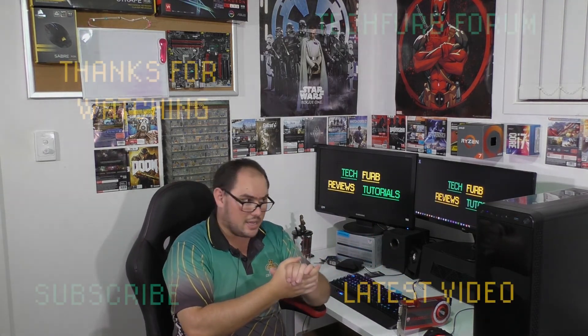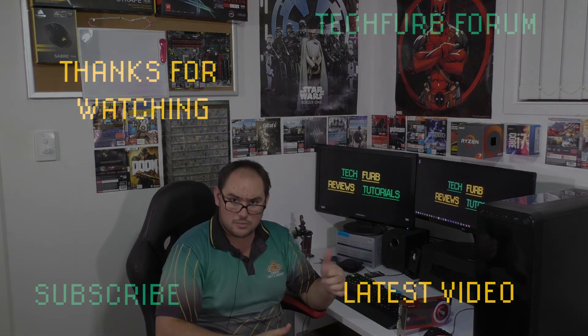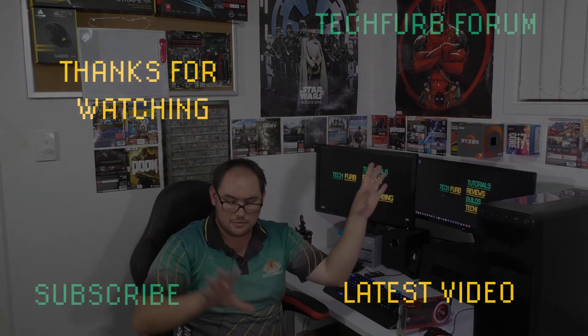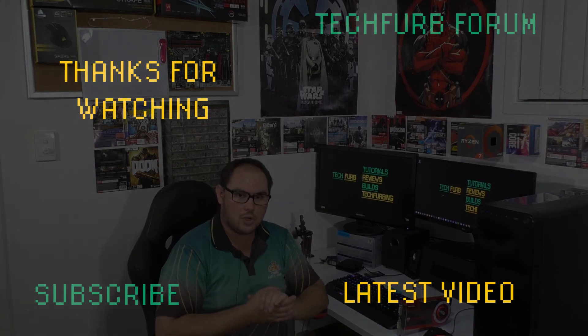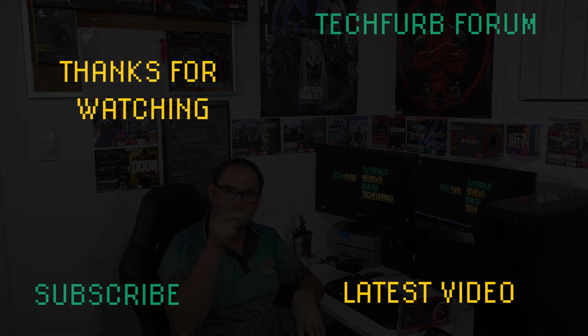That's pretty much all I've got on this one guys. Thanks for watching. Leave a like if you liked it, leave a dislike if you disliked it. Comments down below if you've got anything to say. Don't forget the Techvote forum — if you haven't signed up and you want to get in touch, ask me questions, that sort of stuff, head over to the forums — I'll have a link down below and also somewhere in the video. And of course get subscribed if you want more content like this. Thanks for watching and I'll catch you in the next video.